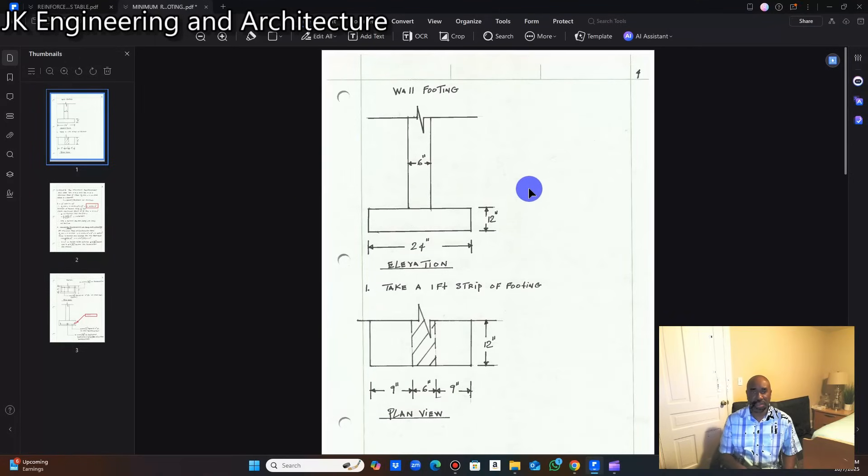I'm going to show you how to determine your minimum main reinforcement and your minimum distribution reinforcement, otherwise known as temperature and shrinkage, for your reinforced concrete wall footing. This is an elevation view or cross-sectional view of the footing. At the base, the footing is 24 inches wide, has a thickness of 12 inches, and it carries a six-inch thick concrete wall. This is a typical footing used in Jamaica for building construction.